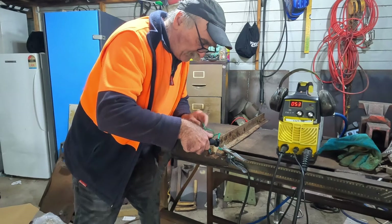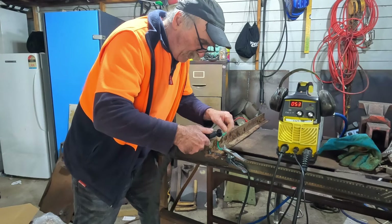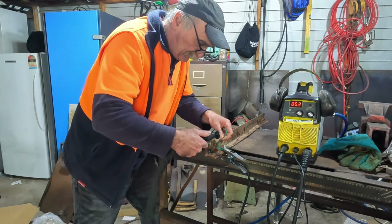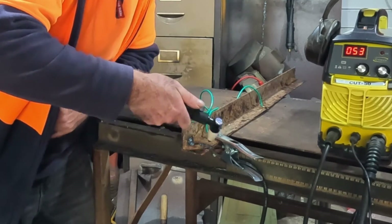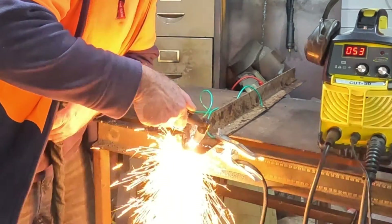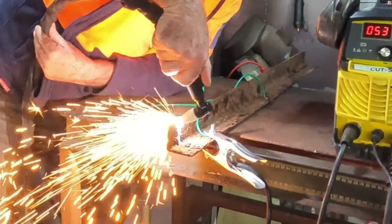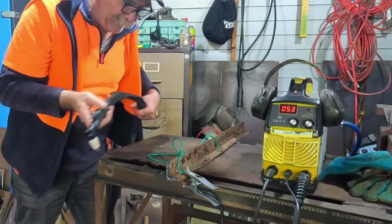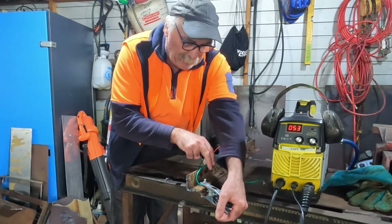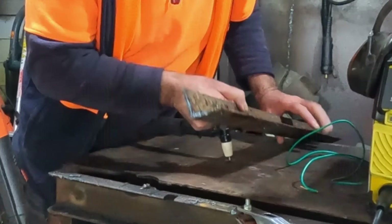There we've got it started guys. We should be able to take this off and just use it as normal now. Watch it guys, it's hot. This should start up just as normal now guys. So there we are guys — just that little hack. I don't know if you've seen that before, but I use it all the time.